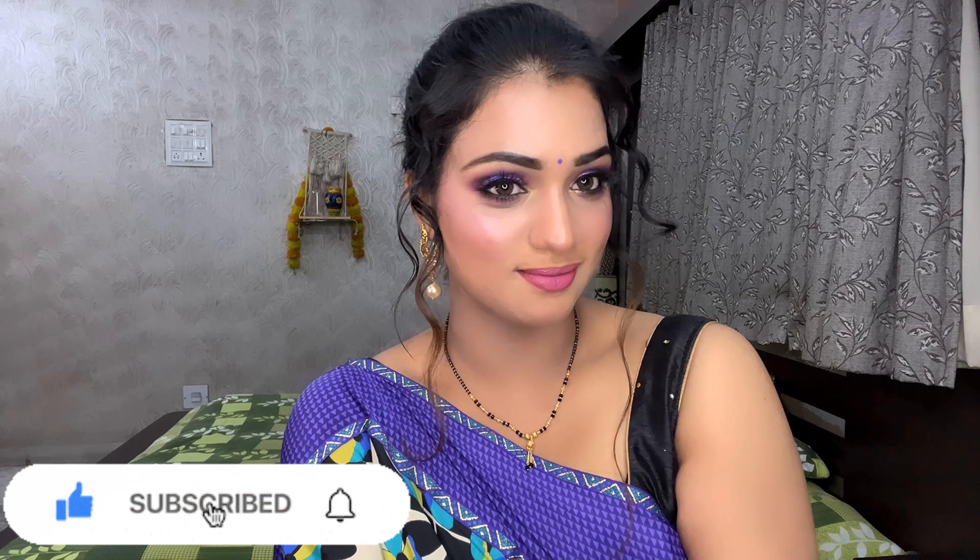I completed this look with a Bindi and beautiful jewelry. It is the festive season and I have done a little curl for my hair at the front. I must tell you how this look turned out — it is very nice. I will add links to the shades in the description box, so check it out. Thank you so much for watching. I will see you in the next video. Take care and bye!